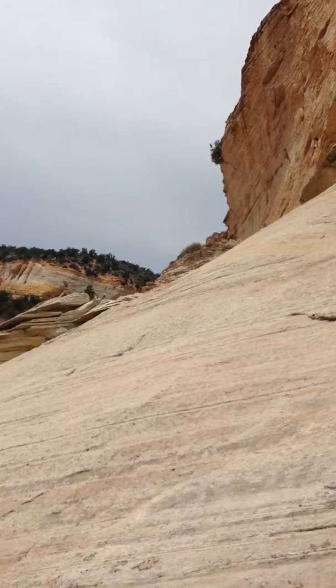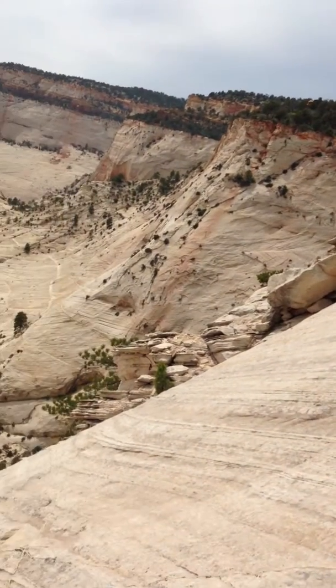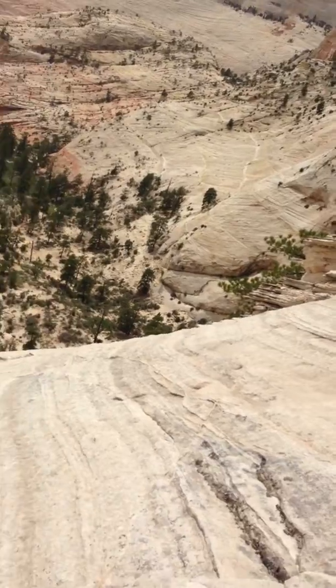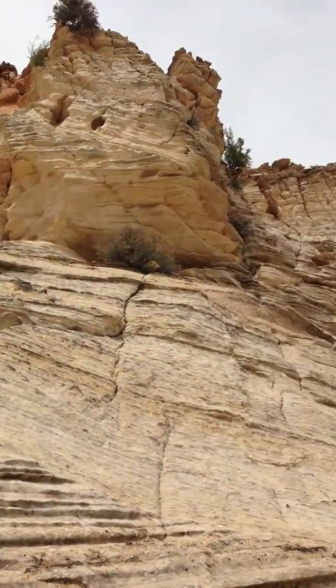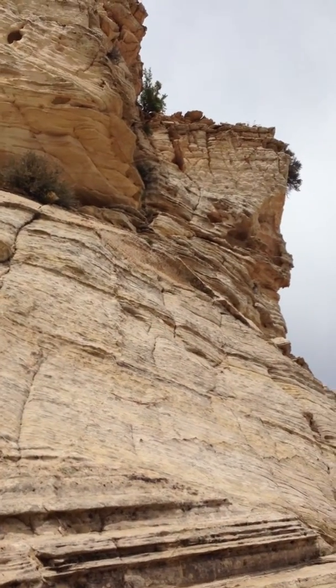See how loose those rocks are? That just falls. Anyway, I think this is as far as I'm going to go.